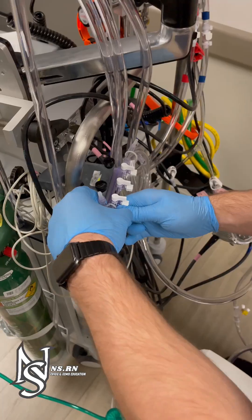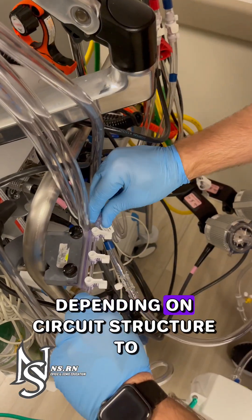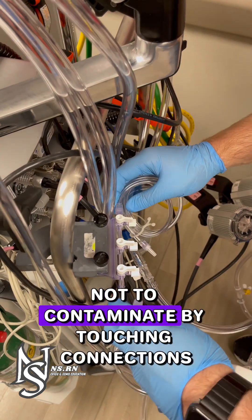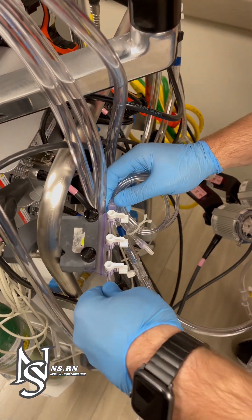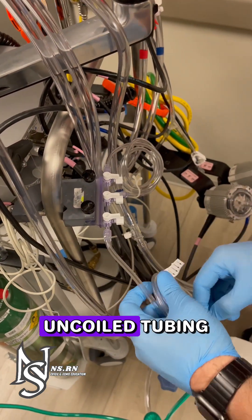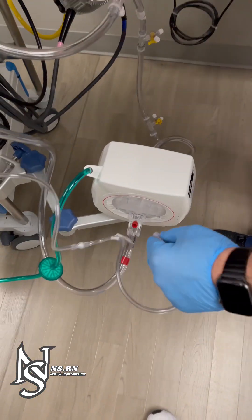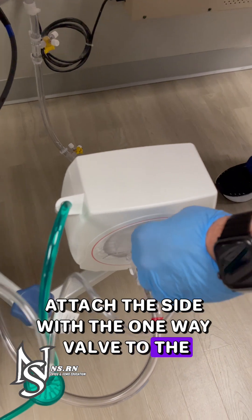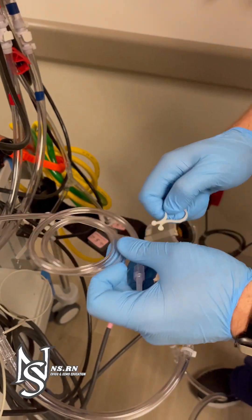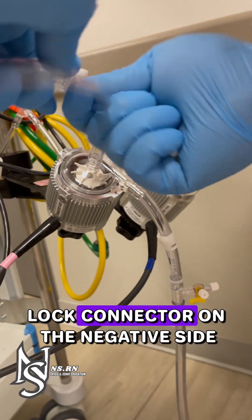Attach the manifold to the holder. Tubing can be switched around depending on circuit structure to avoid crossing and tangling manifold tubing, but be careful not to contaminate by touching connections. Uncoil the tubing and notice the arrows and one-way valve to show direction of flow. Attach the side with the one-way valve to the top connector on the back arterial side of the Nautilus. Attach the other side to the closest luer lock connector on the negative side.